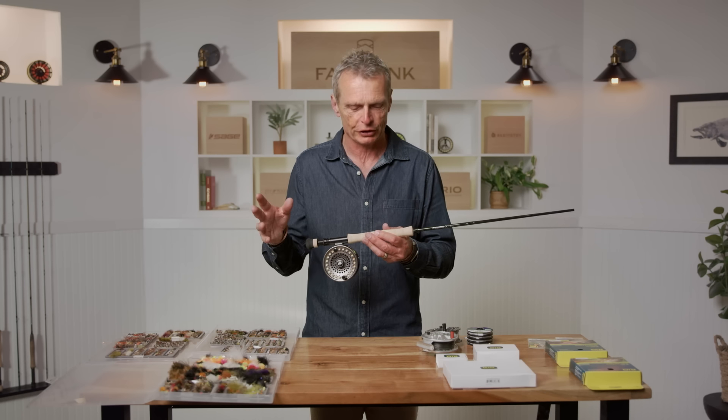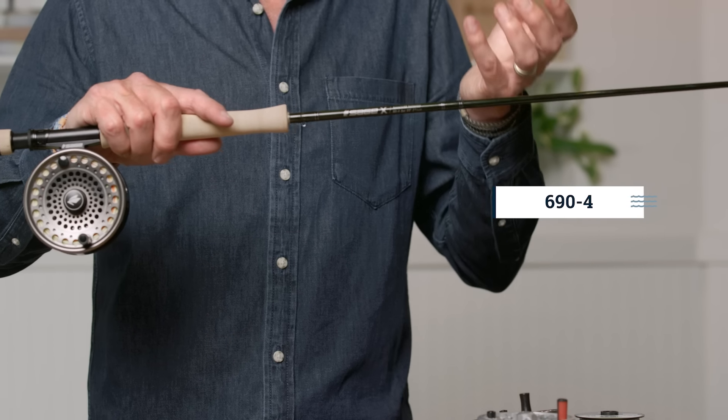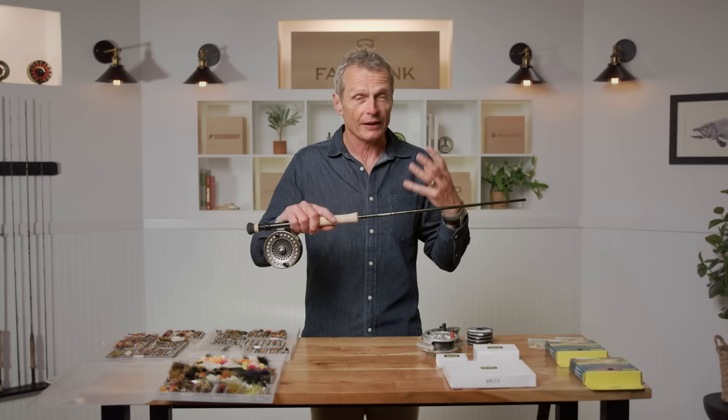Whether you fish out of a boat, wade, or stand on the shore, you're going to need some gear. For lake fishing you generally want a stouter outfit than for river fishing. This is a six-weight rod, and generally I would go with a six-weight — that's a great size for lake fishing. The fish tend to be bigger and can swim further, so you want a bigger rod. Plus you want to cast as far as possible, and the heavier the line, the further it goes.